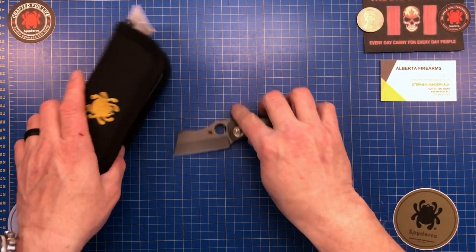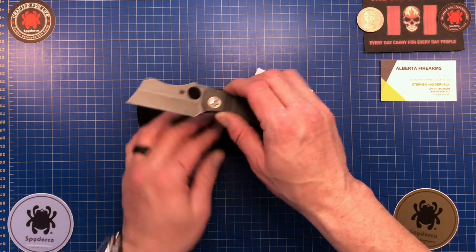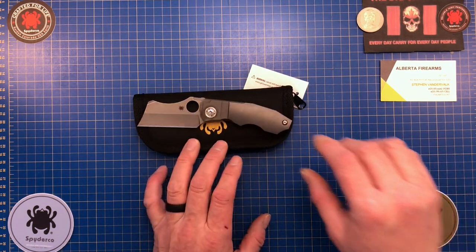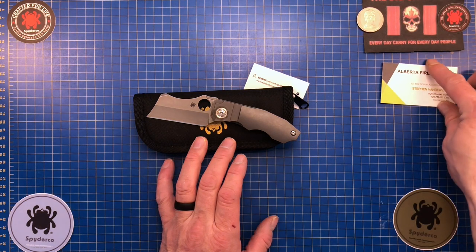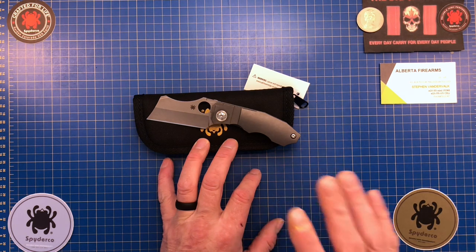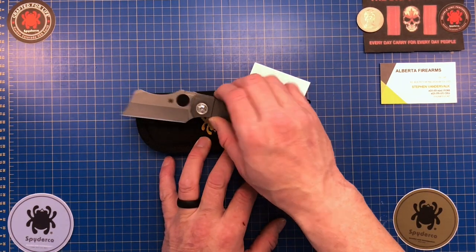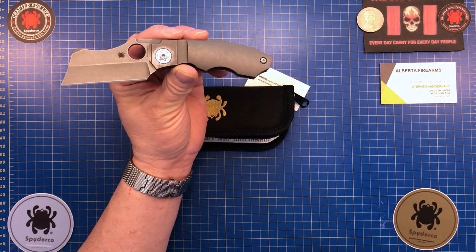This here is Spyderco's brand spanking new Stovepipe. This thing was really really anticipated by me. My friends out at Alberta Firearms — Steven, Matt and Dan — they introduced Spyderco here to southern Alberta and I get some of the little advance notice stuff when they get emails. This is one that just came out and I had to put it in my pocket and check it out, and I gotta say this thing is a killer.